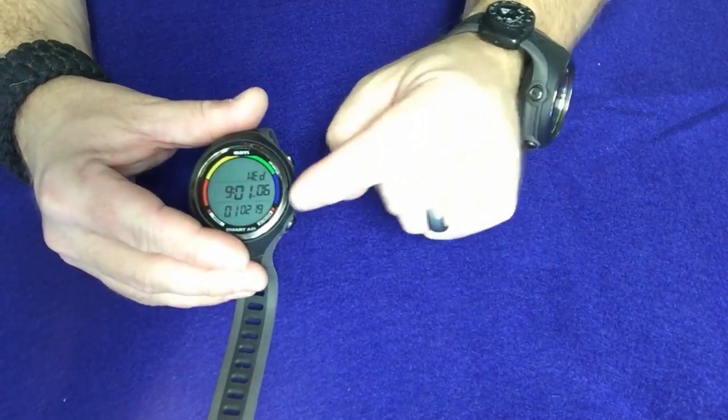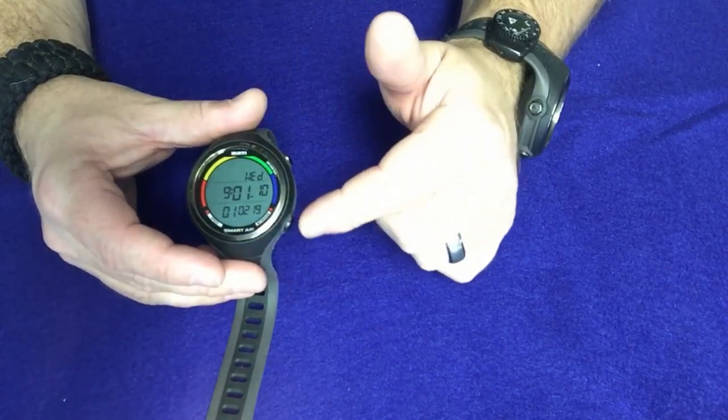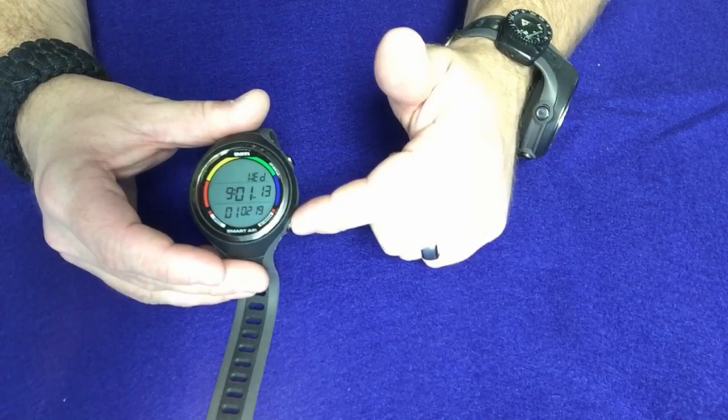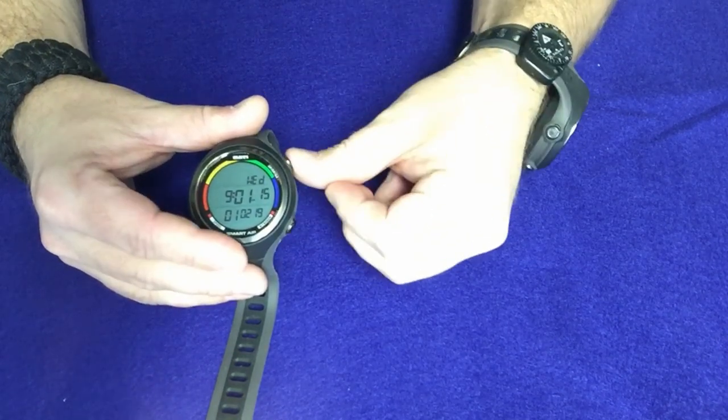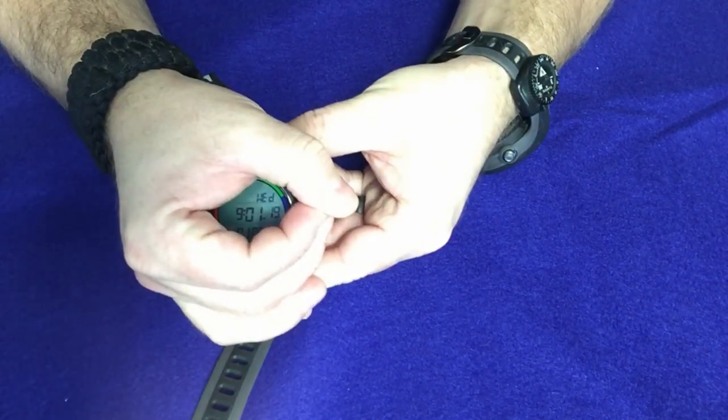The biggest difference between the Smart Air and the Smart — with the exception of course of the air integration — is they moved the backlight feature from the lower button to the upper button. You just simply press and hold the upper button and your backlight will actually come on.